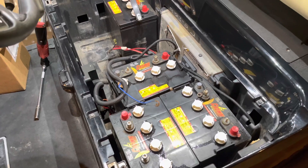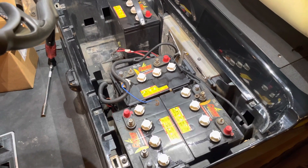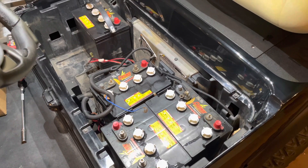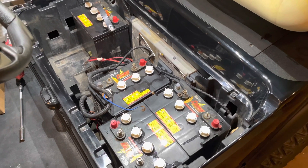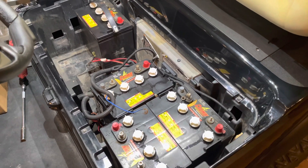The first tip I'm going to give you is to always, before you start removing batteries or disconnecting anything, go ahead and take a photo of your battery tray with the batteries in it and hooked up. That way you have a reference if you need to come back and check those photos to make sure you're hooking everything up properly.